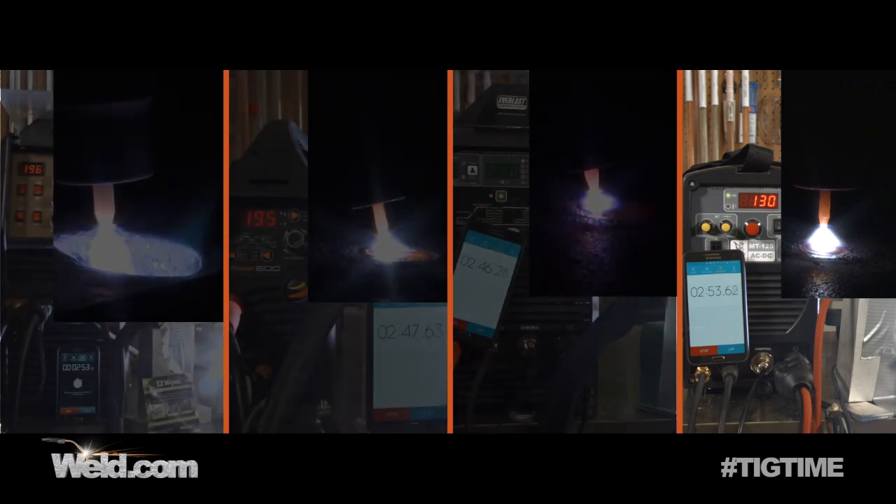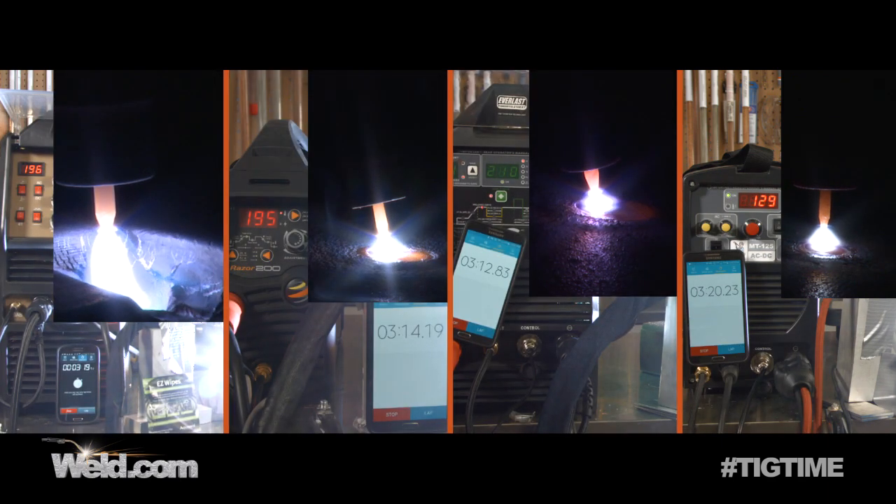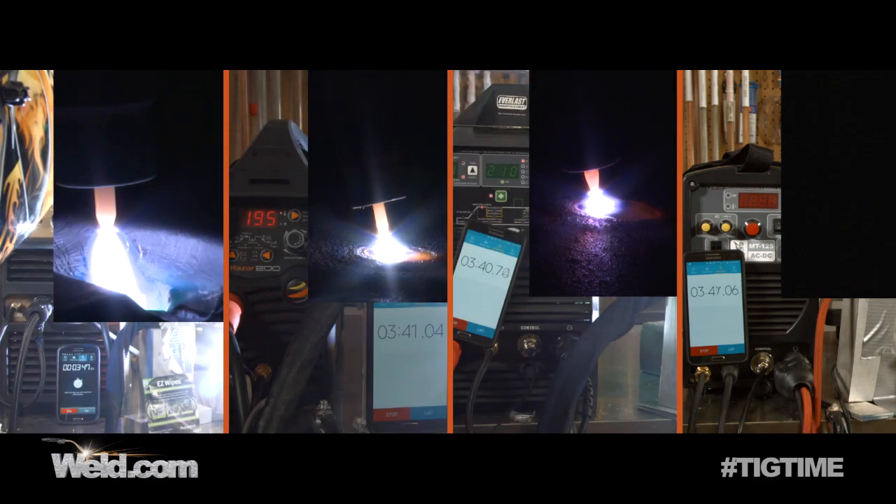We've hit the two minute mark on another machine. I can feel the cable heating up a little — just warm, not hot. We're just about to hit 3.5 minutes, which is the expected duty cycle. We lost a breaker at 3 minutes and 40 seconds, and we've met the manufacturer's specification on 35% duty cycle.